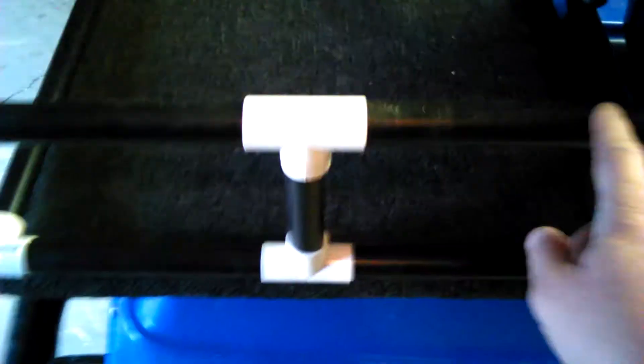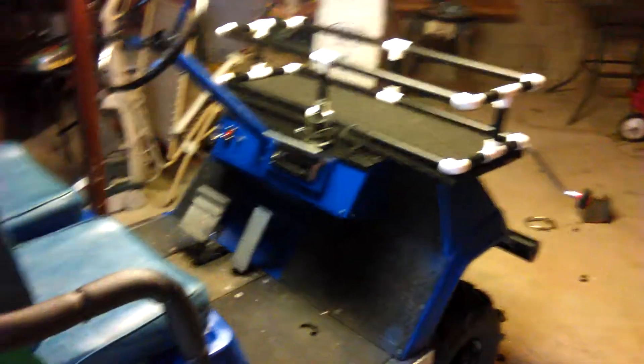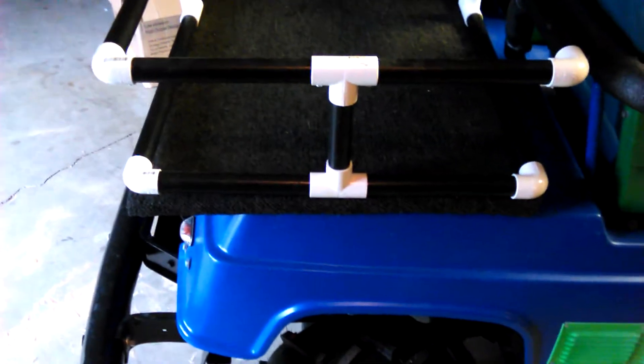This is PVC but it's covered with plastic, so it's DOM metal covered with plastic — very nice. It turned out pretty decent. I've got carpet down in there, a few things still to figure out.